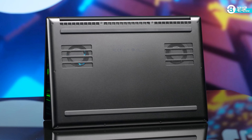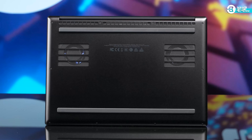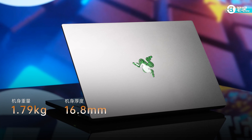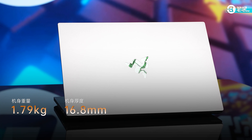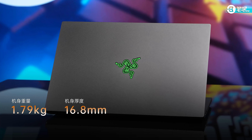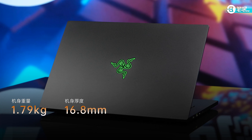It still has two foot pads at the bottom, and you can see the backlight through the intake vents. The laptop weighs 1.79kg and is 16.8mm thick. It's one of the thinnest all-round laptops with a DGPU — heavier than a 14-inch iGPU ultrabook, but lighter than a large-screen all-round laptop.